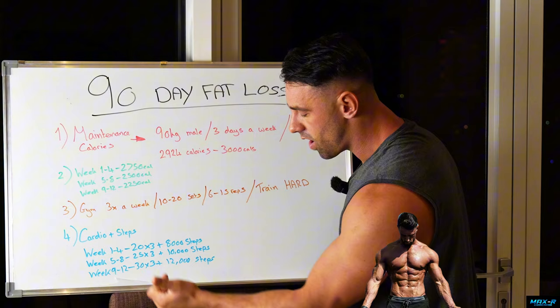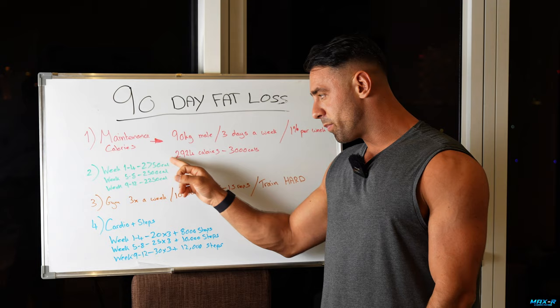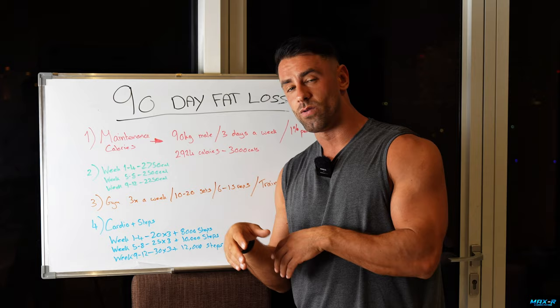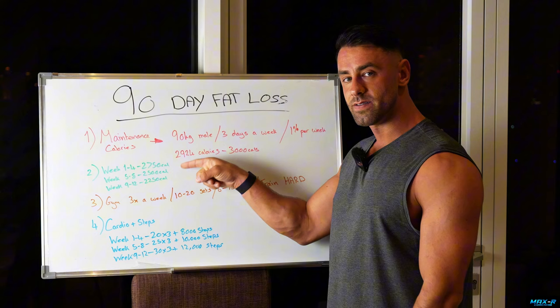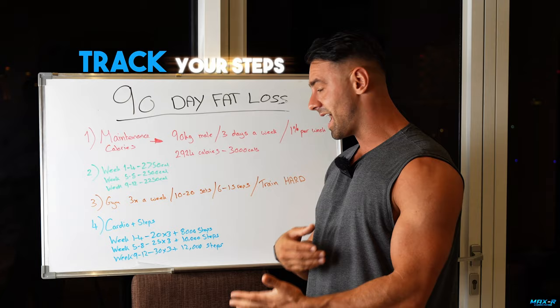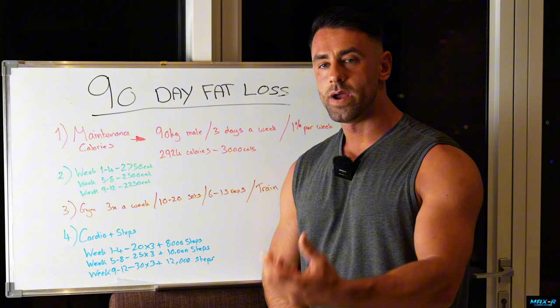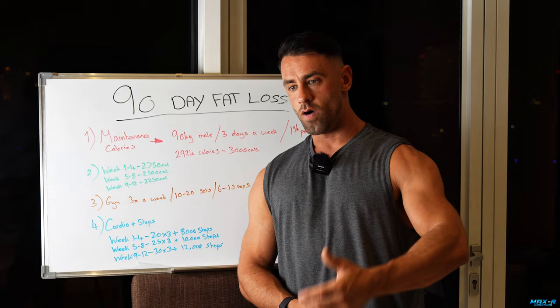Which type of cardio should we do? I'd recommend steady state cardio. There's already a lot of stress, fatigue, and hunger on the body, and it's important we can stick to this. HIIT training can spike your hunger and write you off — you'll just want to sit down. The bulk of our calories are burned through NEAT, through non-exercise activity thermogenesis, moving around. As you start to fatigue, those will suffer. Track your steps — if you don't, your step count will decrease as fatigue builds. I remember during my first bodybuilding prep being too tired to even get up and get a glass of water.